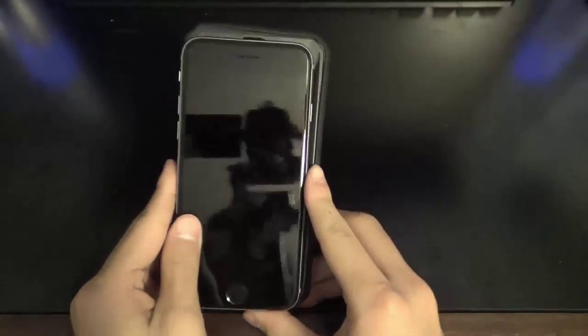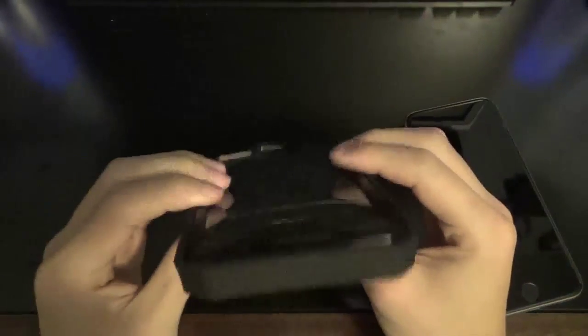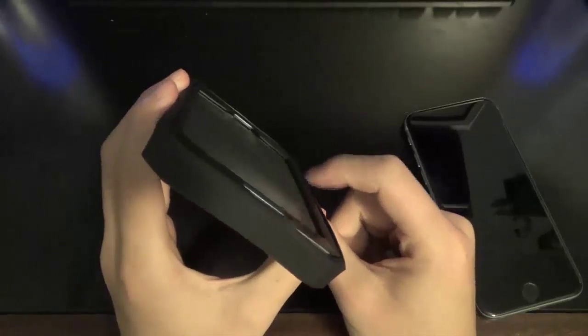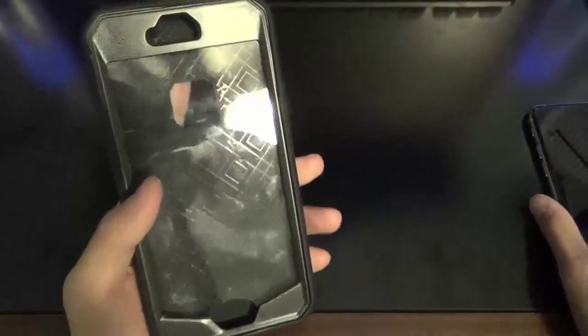In terms of size and bulk, this case pretty much doubles the size of your iPhone, as well as gives it some more bulk to the side and height of the phone. Although the actual bulk of the phone will not feel as thick as it looks, because there is a nice raised lip on the edge of the case.